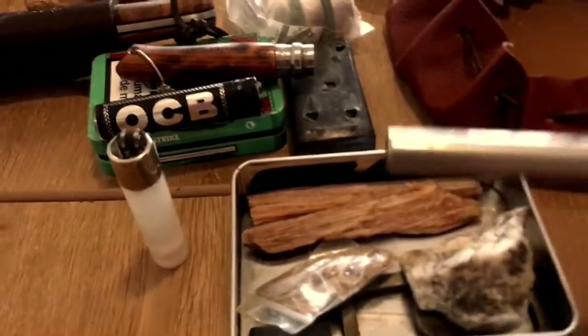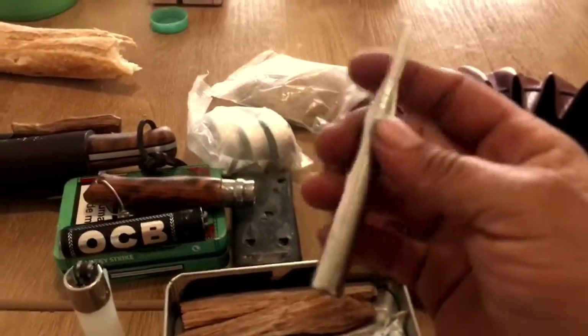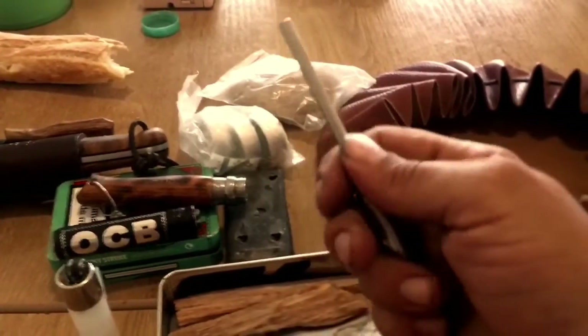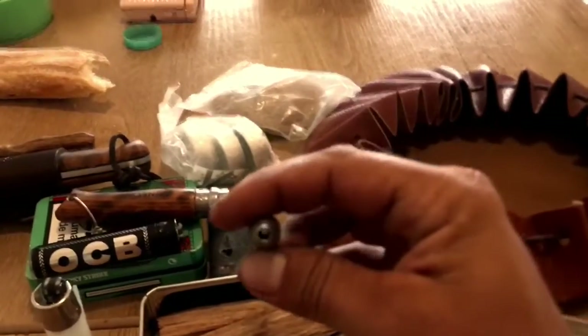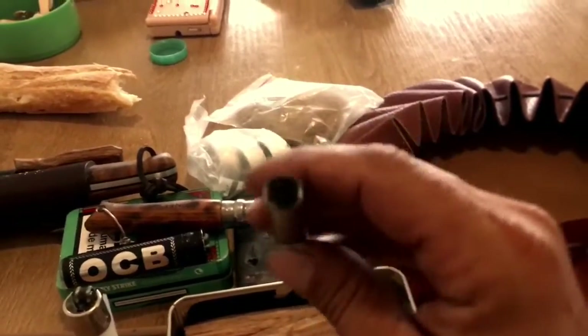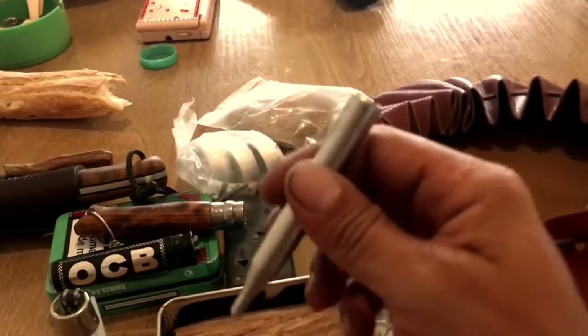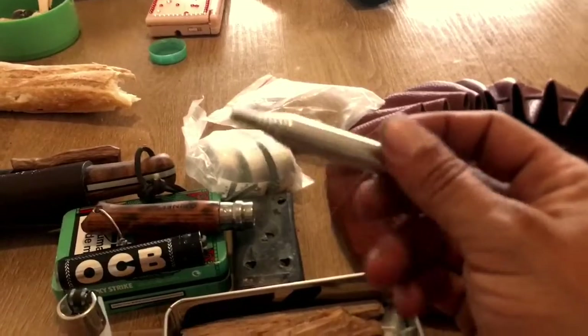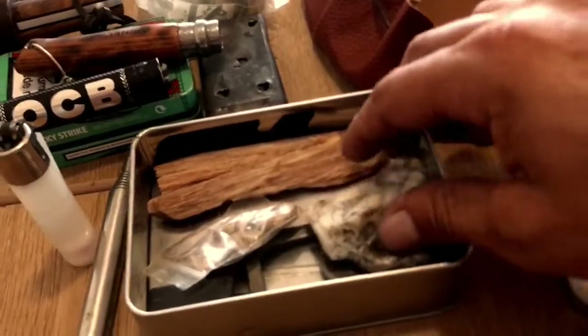Esto parece una tontería, pero va súper bien: es un soplador. Lo estiras como una antena de coche, se puede estirar como un metro. Soplas por aquí y tira el aire por el otro extremo. Va súper bien para no tener que meter la cara ahí dentro.